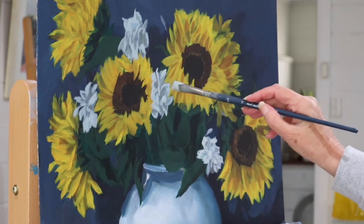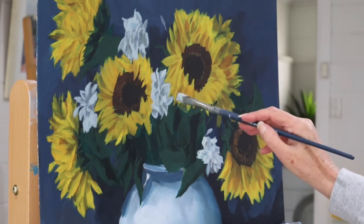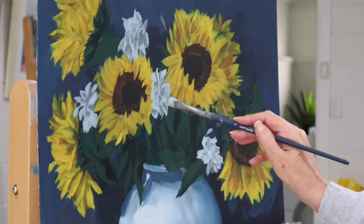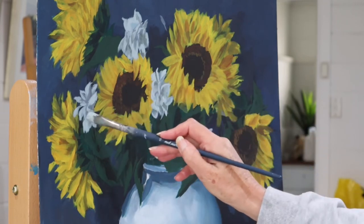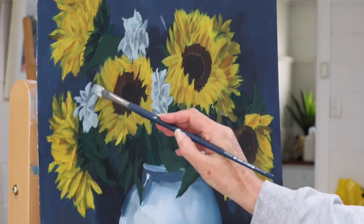For those of you who are returning — I've improved my camera! I'm not a videographer so I'm learning all the time, which is the wonderful thing about art.